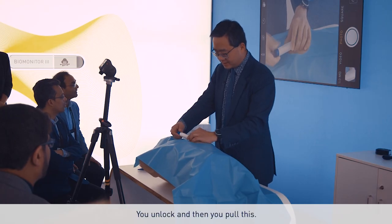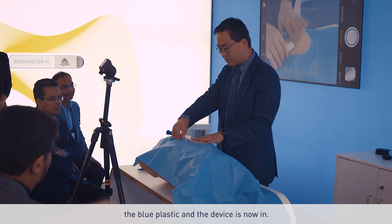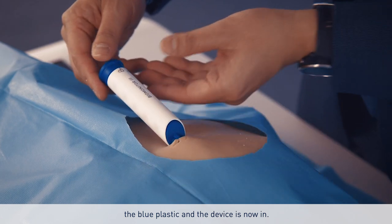You unlock and then you pull this. Essentially that would take away the blue plastic and the device is now in.